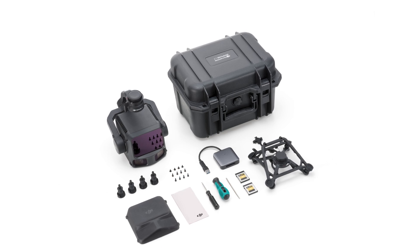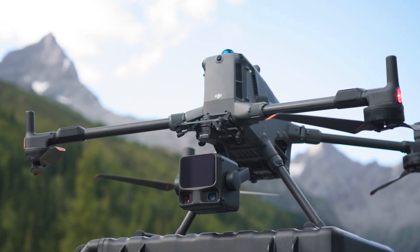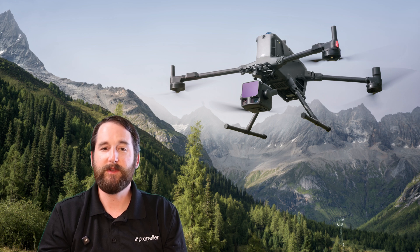Propeller customers have increasingly been adopting LiDAR into their daily data collection workflows, and for many, the L1 and L2 are their entry point to this technology and the value that it can bring to a job site. Today, with the launch of the L3, DJI is building upon these previous models and setting the bar even higher.